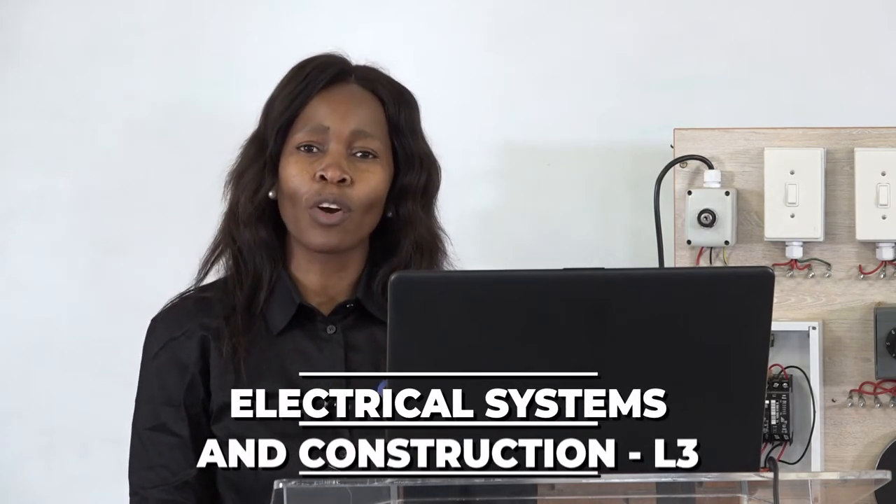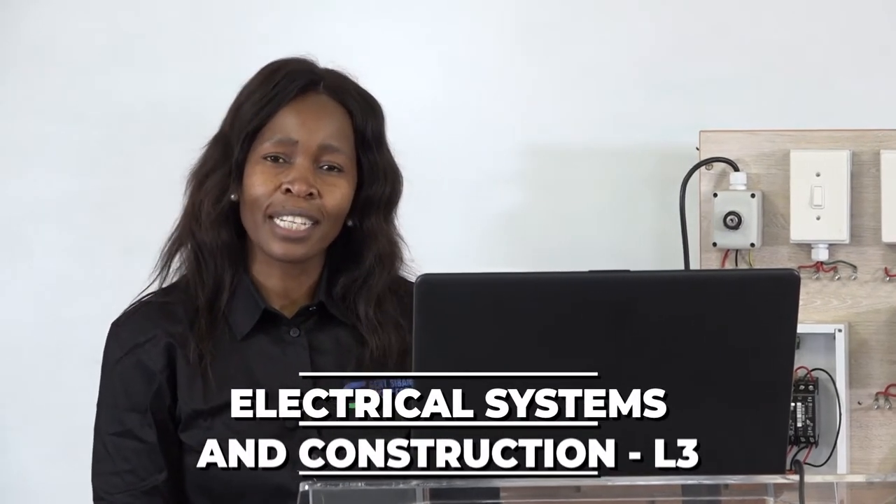Good day students and viewers. Welcome to my lesson. My name is Masha P. I'm from Sibanesetu campus and the Herz Sibande College. I'm an electrical lecturer in engineering.